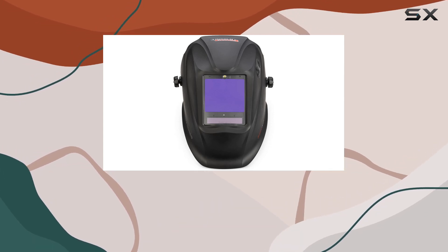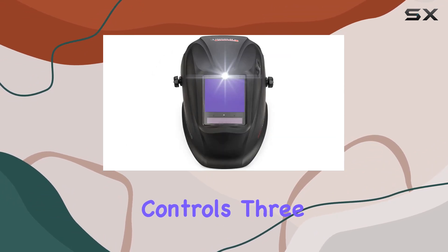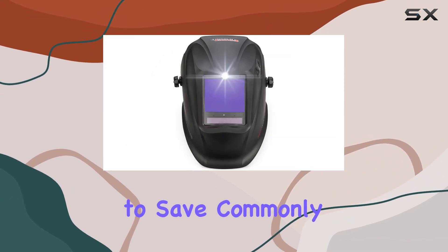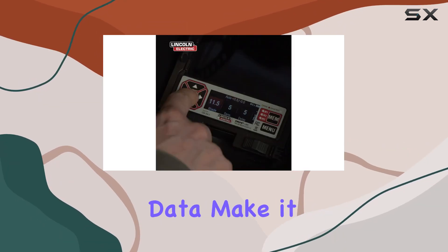What sets this helmet apart is its unmatched productivity features. External, low-profile LED and grind controls, three memory slots to save commonly used settings, and the ability to collect, store, and report usage data make it a versatile tool.